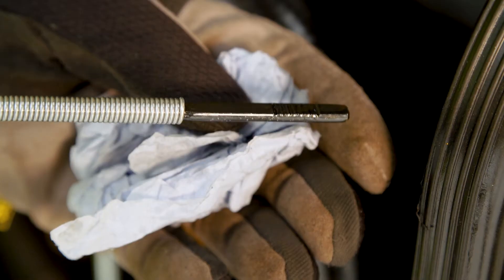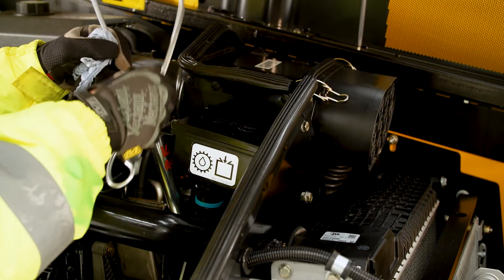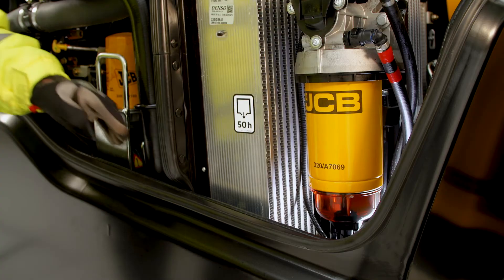The fluid should show on the upper mark on the dipstick. Repeat this check once the engine has run for five minutes, allowing the system to fill. Dip one minute after turning the engine off.